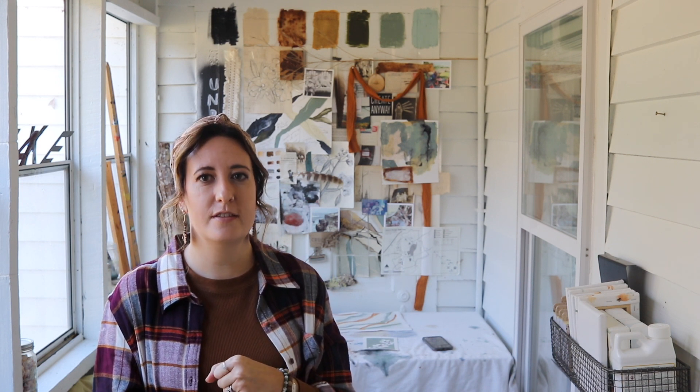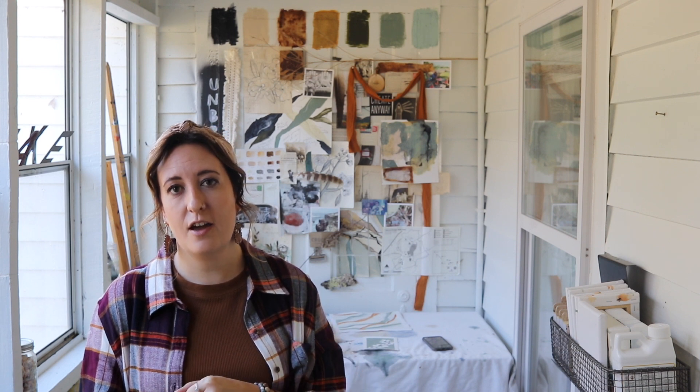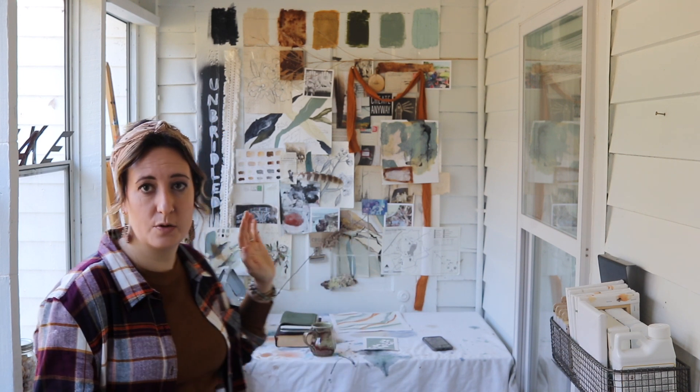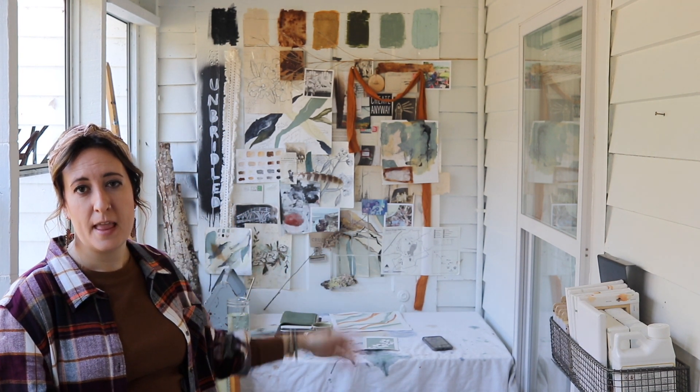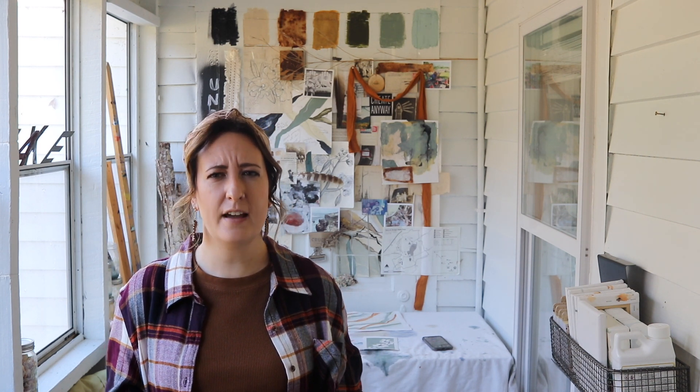What I wanted to share with you guys is actually some footage that I filmed almost a year ago about my inspiration wall behind me and how I put that all together — just my process, how I gather things, what I'm looking for, how I layer, that kind of thing.